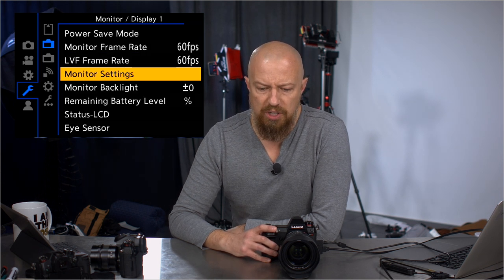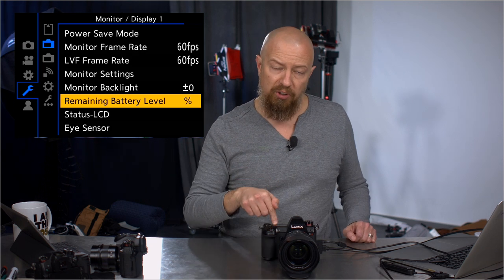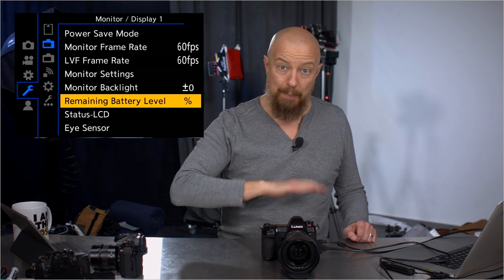I could turn that down to save some battery. Monitor settings, monitor backlight — nothing new there. Remaining battery level indicator: some of you might have noticed percentages on the battery level before. We only had the actual bars, but now we can do a percentage as well. It still doesn't show a percentage on the top LCD — that's only on the back LCD.